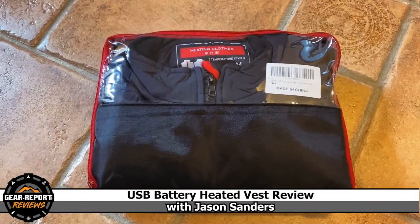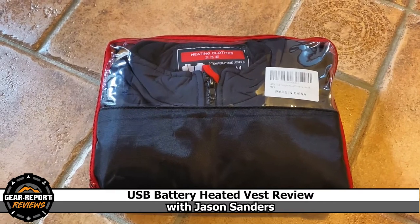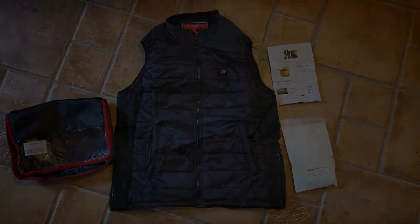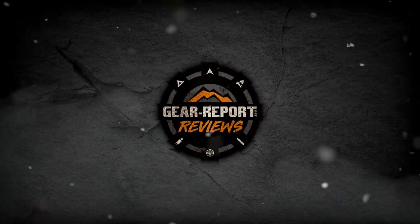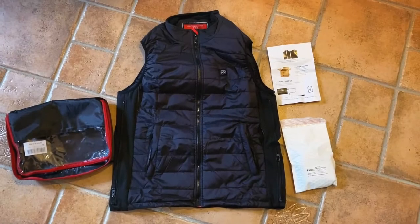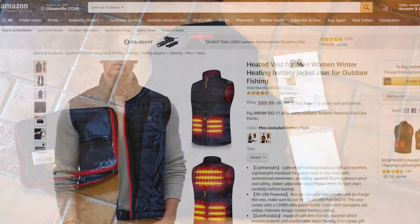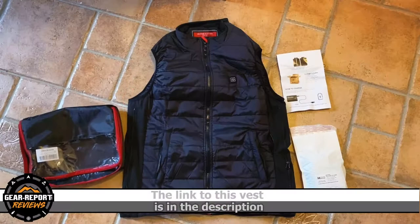Hey guys, it's cold outside. Today I am going to review a heated vest. The vest comes with the accessories for charging and an instruction manual. I'm going to charge it and then check this thing out.